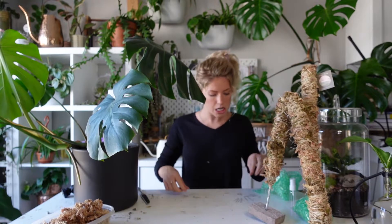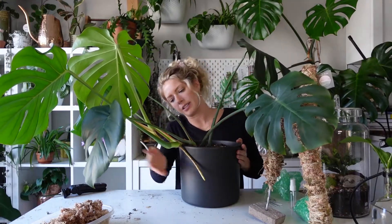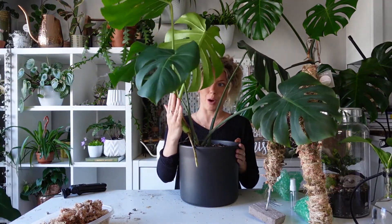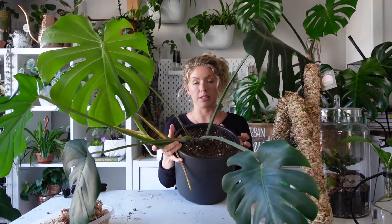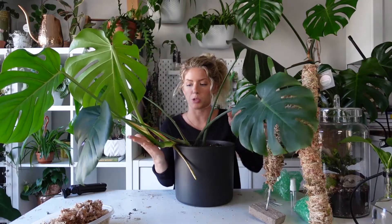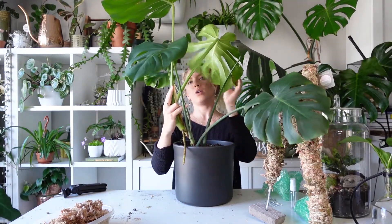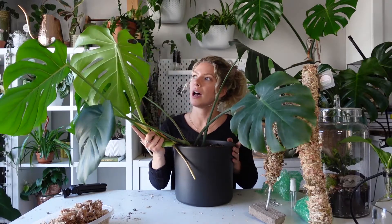This is a Monstera deliciosa — not an adansonii. If you take a look at my Monstera here, she's really starting to grow off and out and down, and you can see this aerial root it's shot out to provide support. I'm going to work from that main branch. In the wild, these plants naturally seek out structural support — they grow up against trees, rocks, and logs. By introducing a moss pole, you're providing that same support, which helps it grow into a nicer shape.